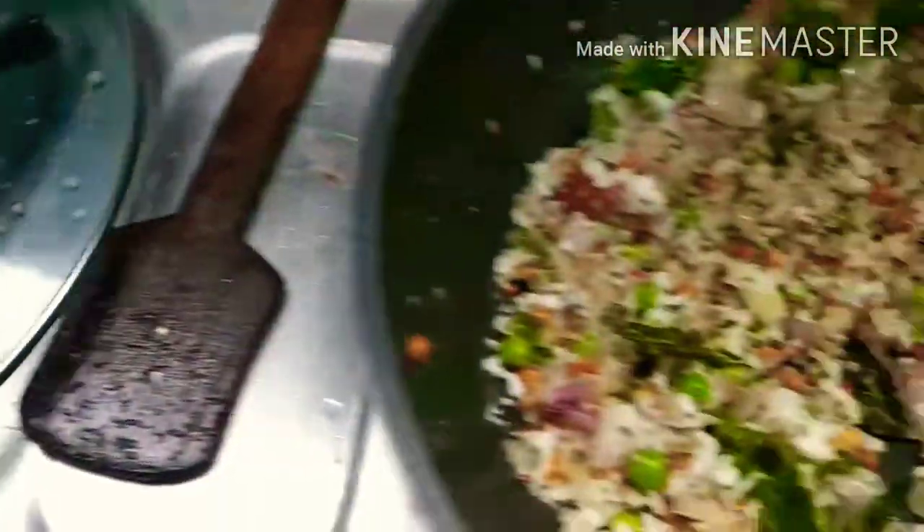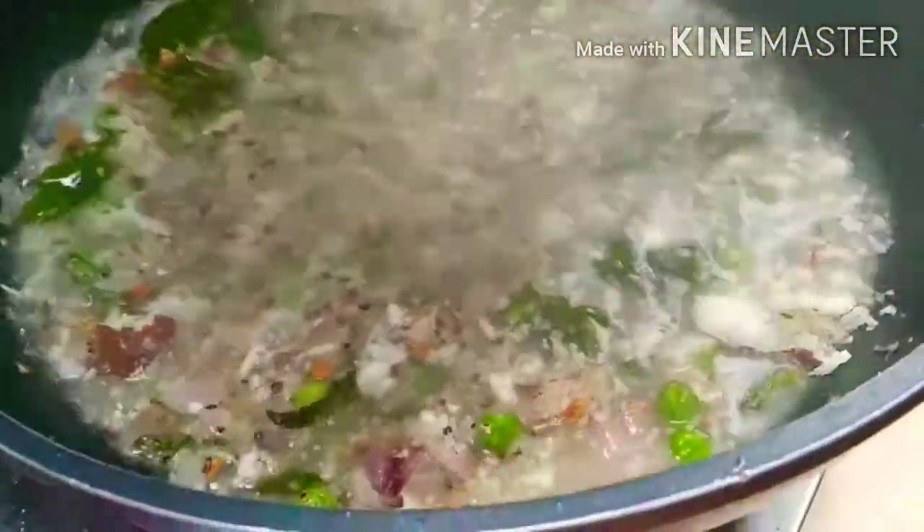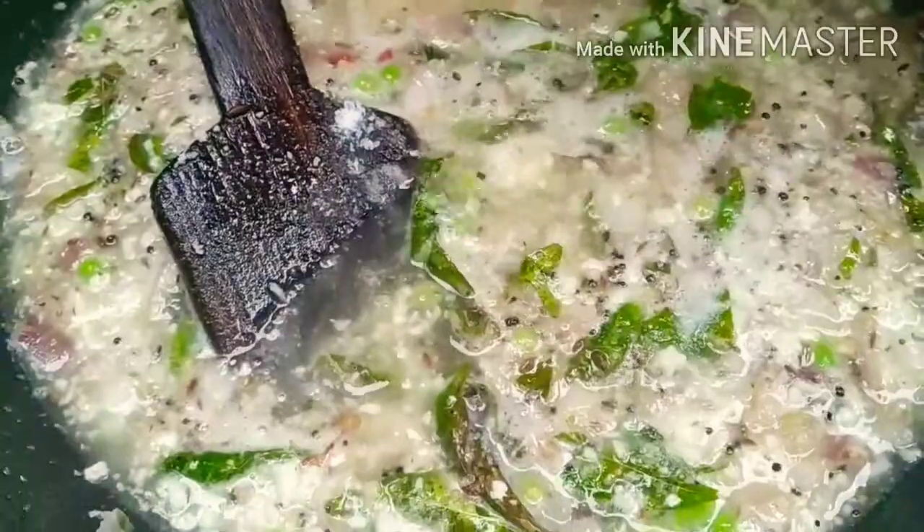I am going to cut the rice. I can blend it and look at the vegetable.